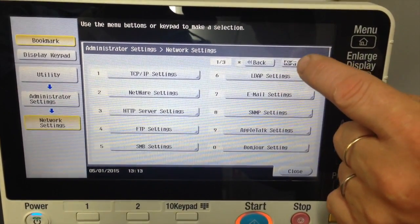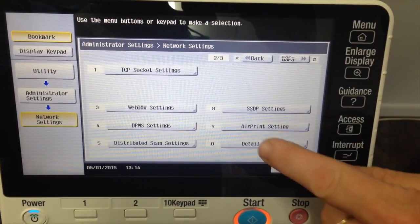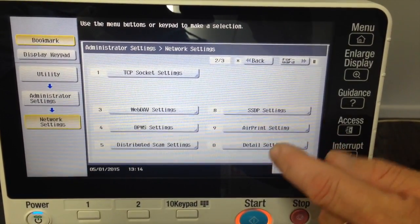We will go to page 2, so hit the forward button to go to page 2 out of 3. And you'll notice a new button or a new menu option called AirPrint Setting.